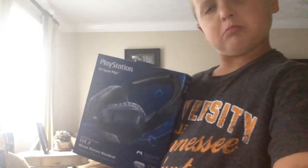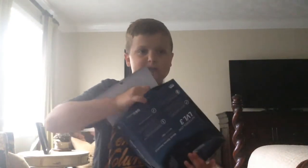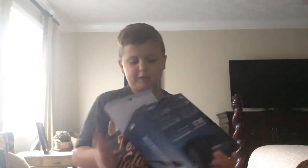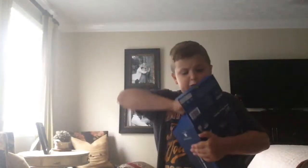Maybe I should try these on. I'm going to go try these on. Okay, I'm going to take them out of the box before I wear them, obviously. Here we go. How do I get out? Something's sharp in there. There we go, coming out. Finally, I got it.